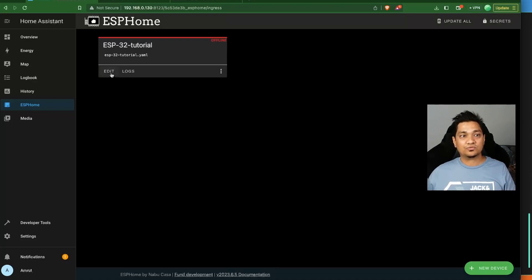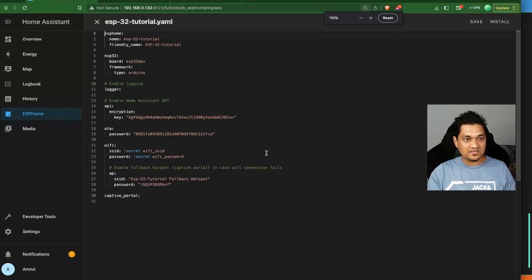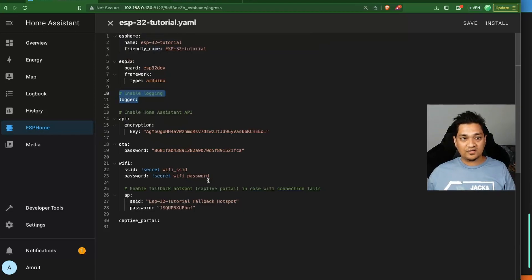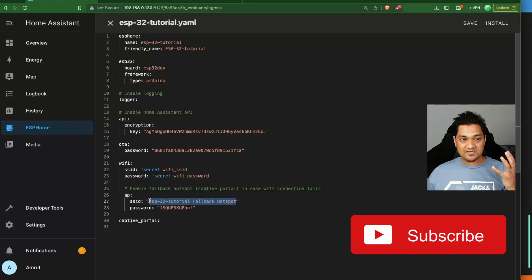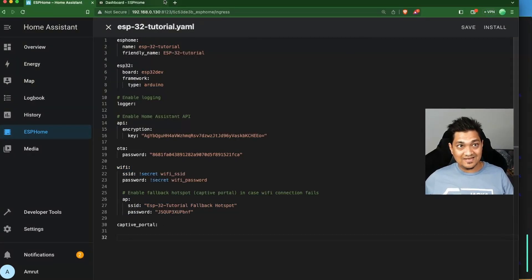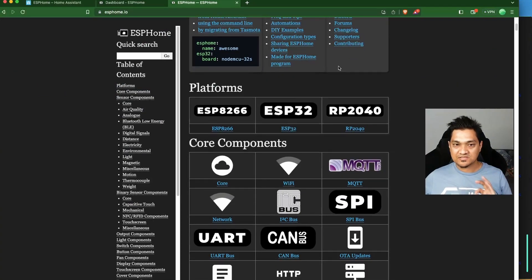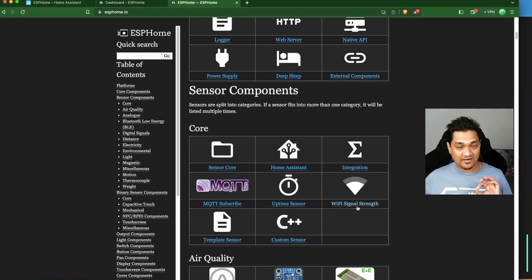Let's go to the edit section. The configuration includes logging enabled, Wi-Fi credentials, and a fallback hotspot — if the ESP32 can't connect to Wi-Fi, it falls back to a hotspot with a specific SSID. Now let's go to esphome.io to add sensors. We're going to add a Wi-Fi signal strength sensor which will report the Wi-Fi signal strength of our ESP32.